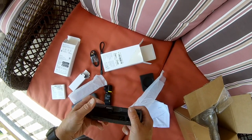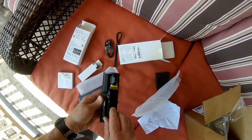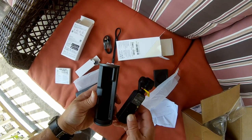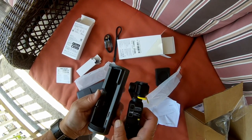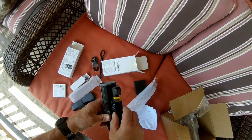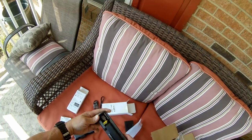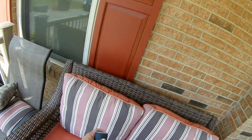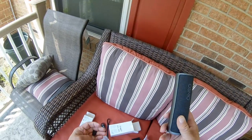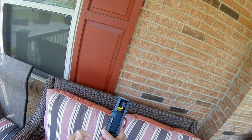So it'll roll open and the power bank goes in here. I'll probably have to open that up and just go in there like so, and then get the extra charge going on when you're out and about when you're not using it. There she is.